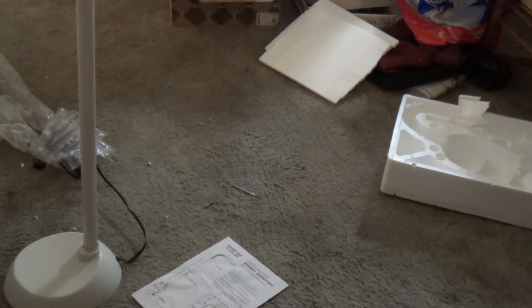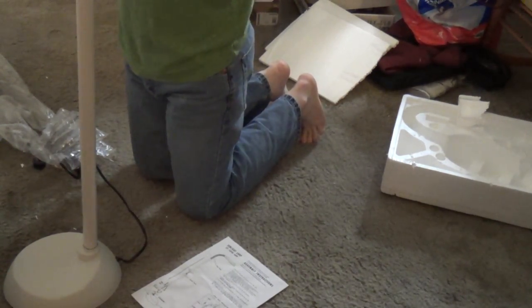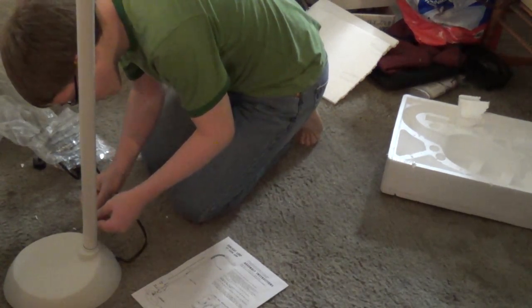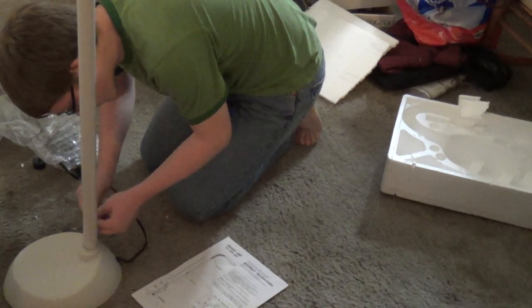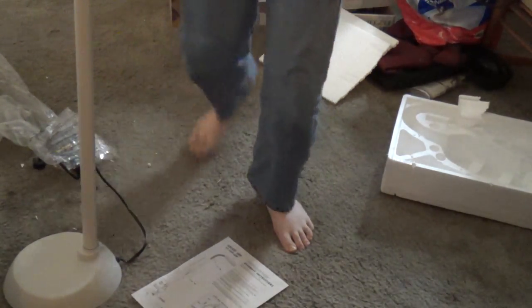I just dug a screw out. It's a flat head screw. I've always noticed these flat head screws are always a bit fiddly when it comes to being moved and adjusted. There we go.